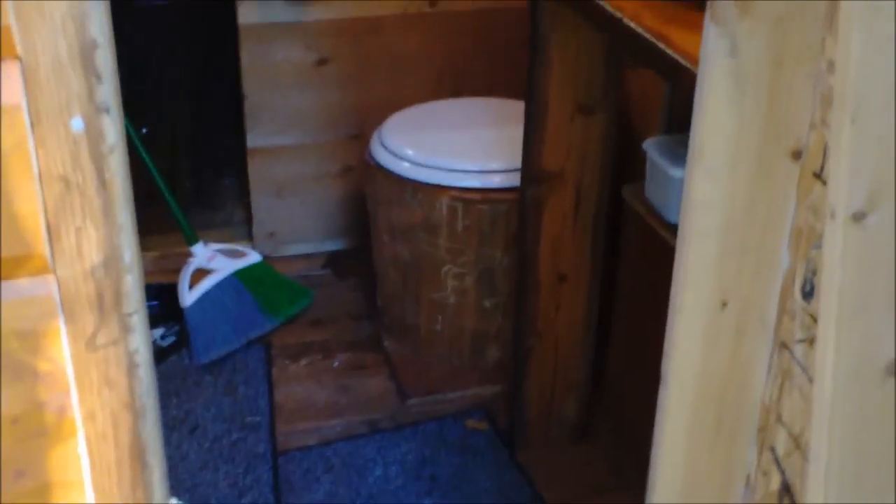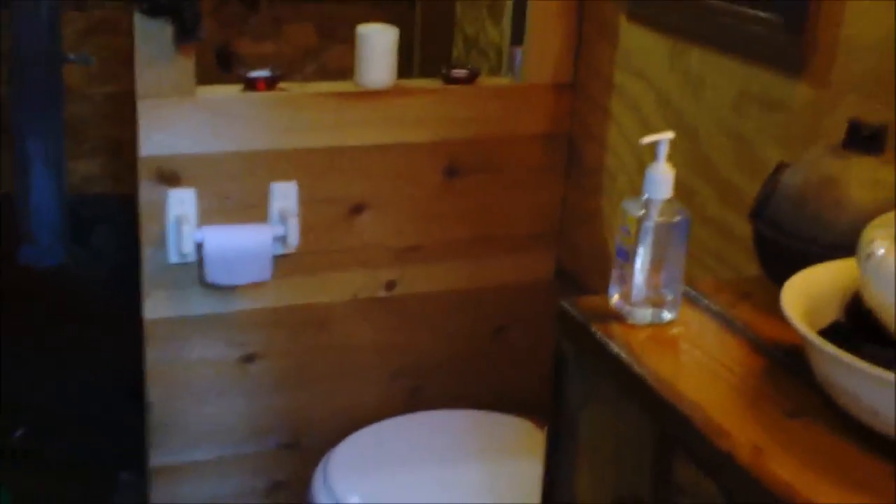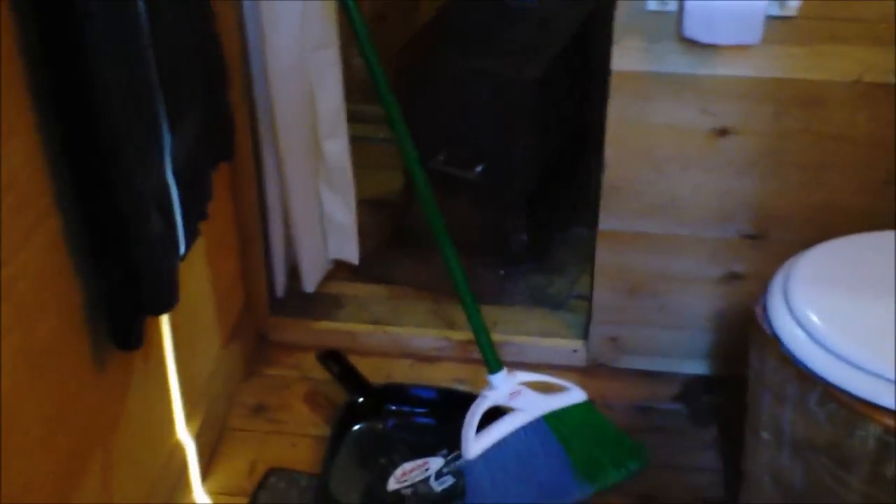Hello everybody and thanks for tuning in to Joe and Zach's Survival. A couple times a year you'll find yourself doing this if you have an outhouse, but it needs to be cleaned. And as you can see, we have leaves and stuff on the floor.